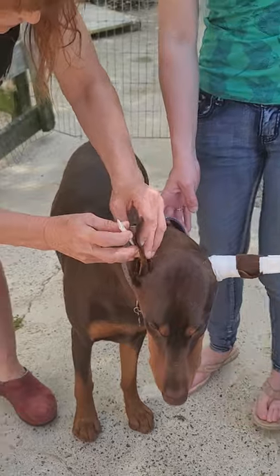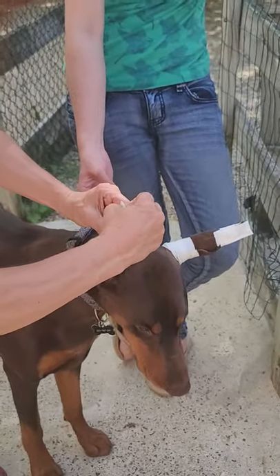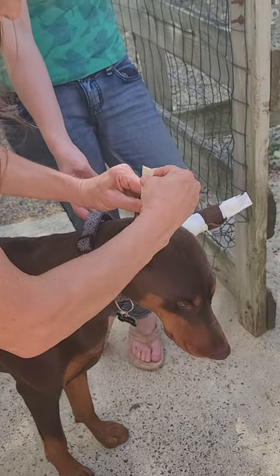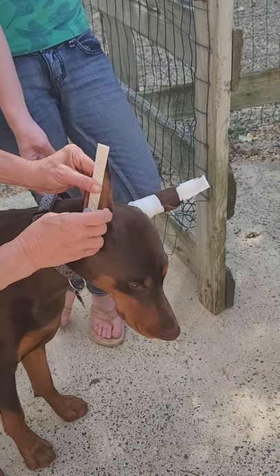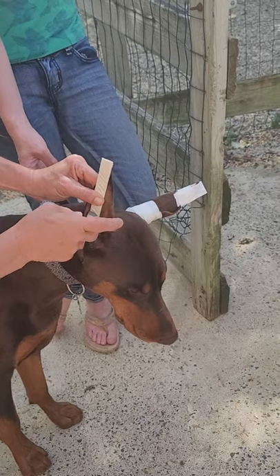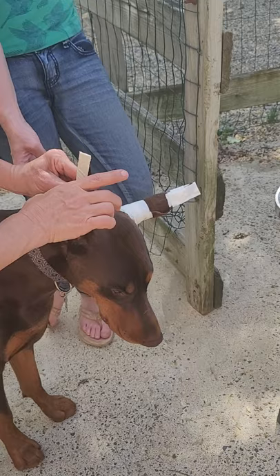When I started, when I had the breed for the first time, Sharon always taught the tampon method. And that works too. I love how Sharon tapes and uses the vet wrap, which I don't know how to do, but I did that forever.